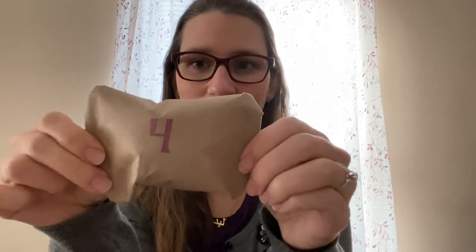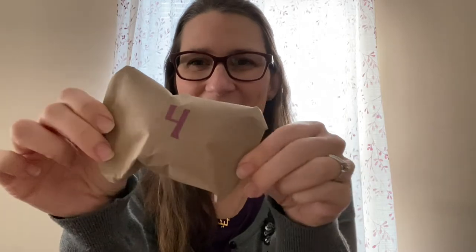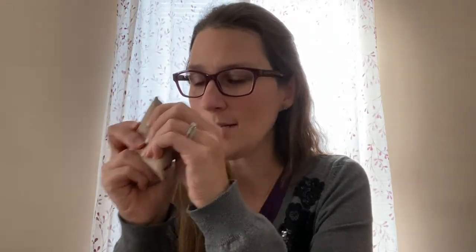Let's open this. The Count of Monte Cristo — that's what the colorway is. Classic Christmas Novels by McMullen Fiber Company. What colorway do we think it's going to be? What color do you think? Green — do you think another green one? Ready for me to open it? Let's open it.